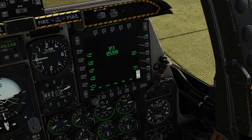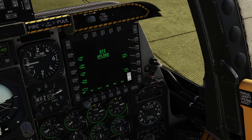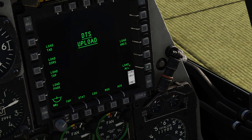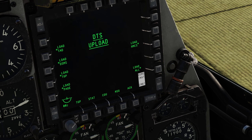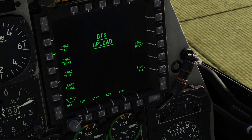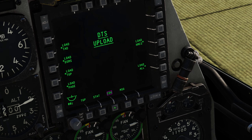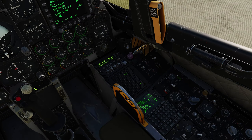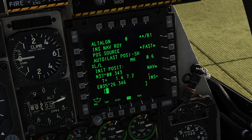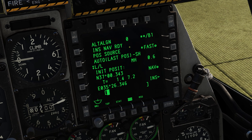For this next step, only do it after you have all your weapons loaded up on the jet. If you have them loaded up, press load all on the DTS upload page. You'll know the process is done when all the dots come back to all the labels. Then we can put the CDU repeater here, which just repeats everything on this screen on the MFCD for easier access.